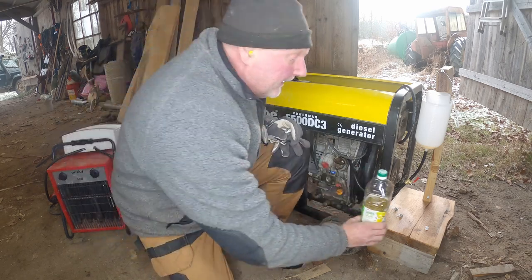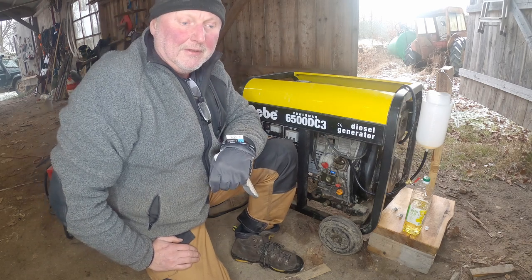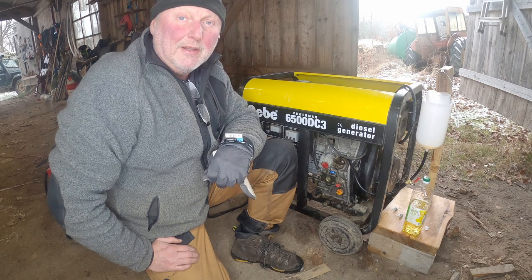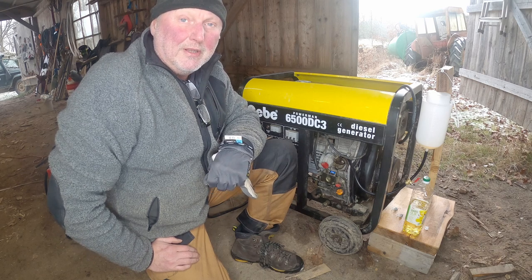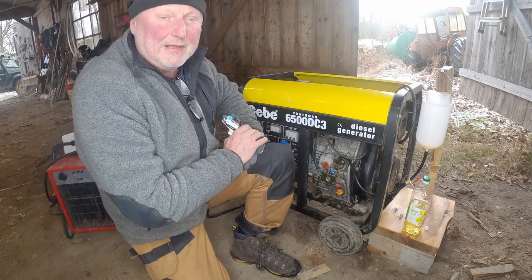My kilowatt hour meter has too rough a scale — it has only 0.1 as the smallest increment and I would need two decimals. We'll see if we can improve that later.